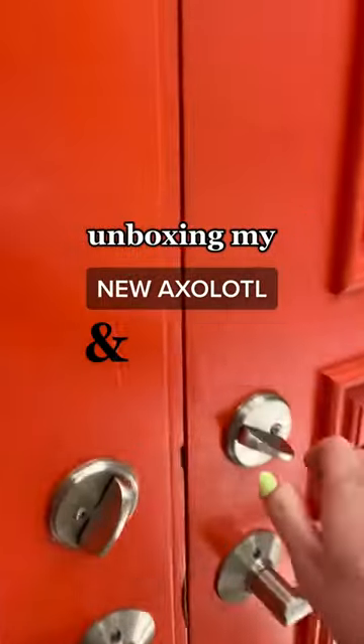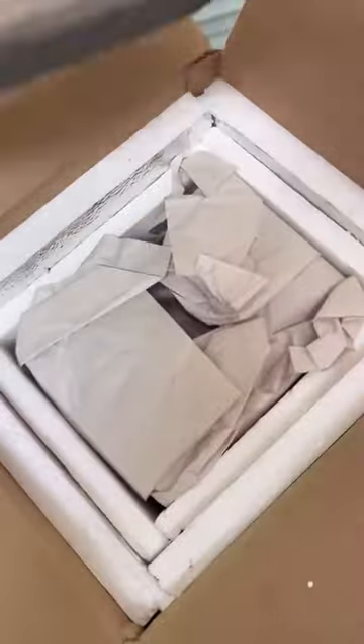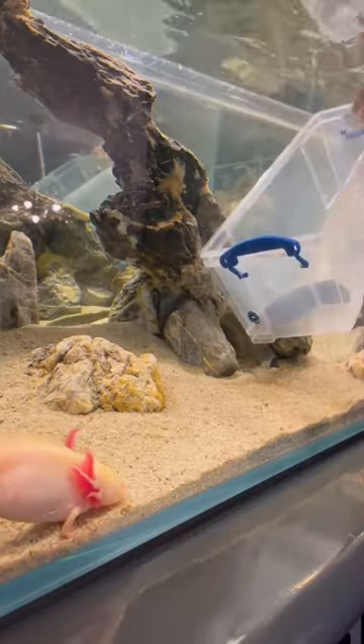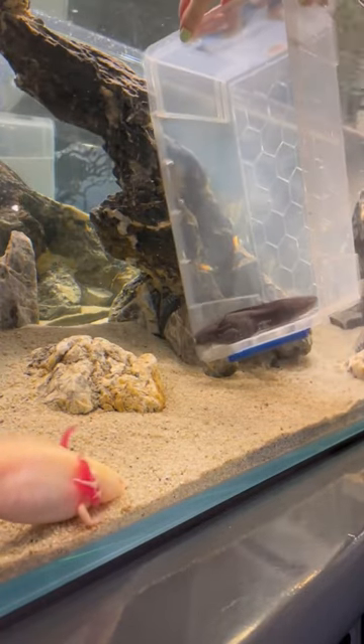Unboxing my new axolotl and introducing her to her home. Burp was overnighted to me in specially designed insulated packaging. This video doesn't include the steps in the tank acclimation process, but once Burp was ready, I carefully moved her into the tank.